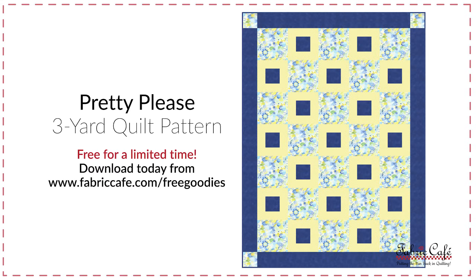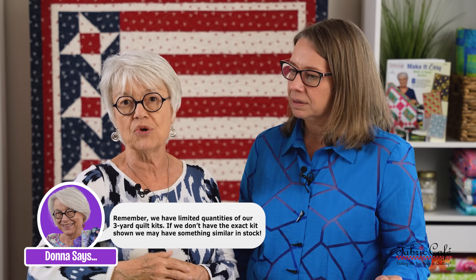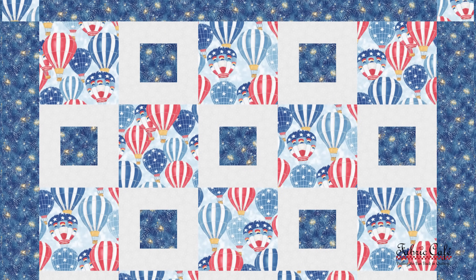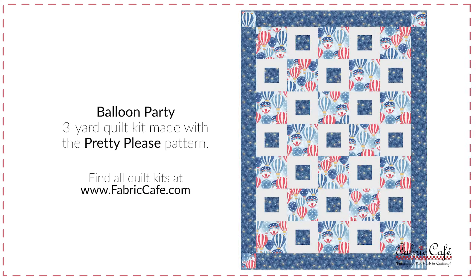There's something really special about this particular pattern — it's free! For a limited time you can download it free at fabriccafe.com. The size of this quilt is like most of our lap quilts at Fabric Cafe, and you can still use all of the tools we've been showing you — whether one border, two borders, or adding a row. Look at this image — it's very patriotic with the print but has a little element of surprise with those patriotic colors. This kit is called Balloon Party and it uses our free pattern Pretty Please.